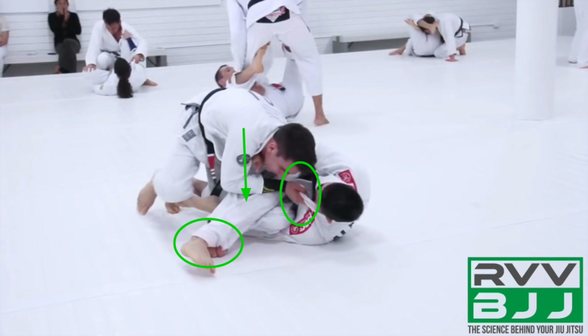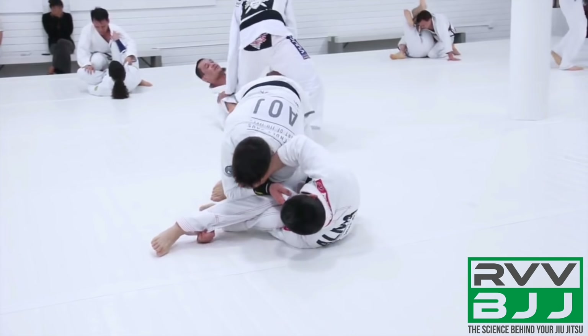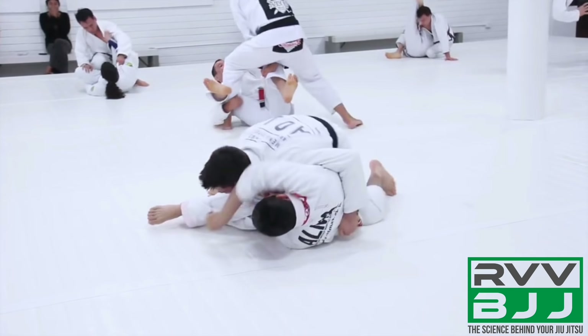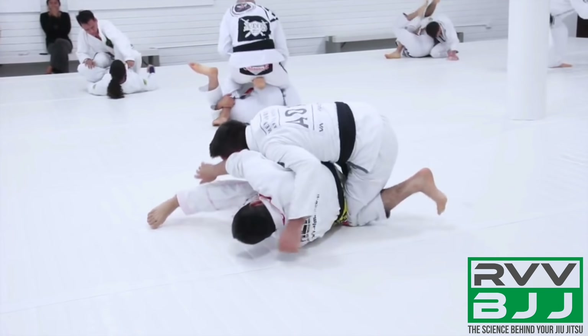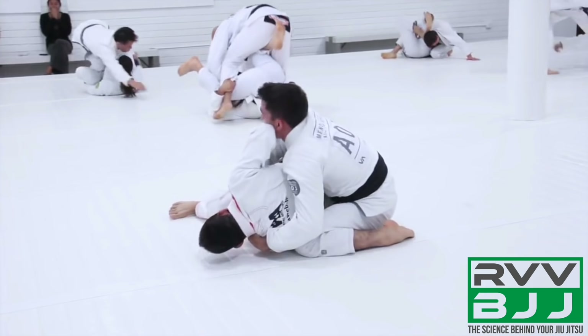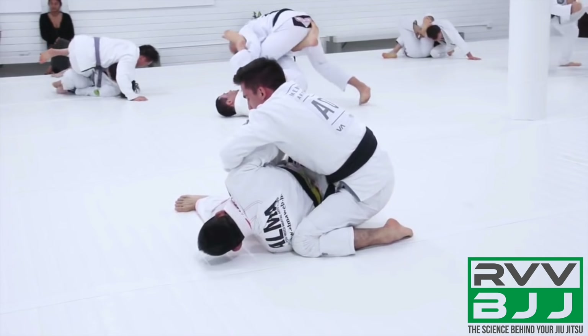While he's still maintaining that grip on the pants, there is now no way for his opponent to generate meaningful base or mobilize his hips. Only then, once he's got that control pass, will he reach his left arm over to grab at the hips or the belt so that he can continue redirecting with his shoulder. Right now he's redirecting the right arm out of the waist so it's not a strong frame — the arm is floating, disconnected from his body.